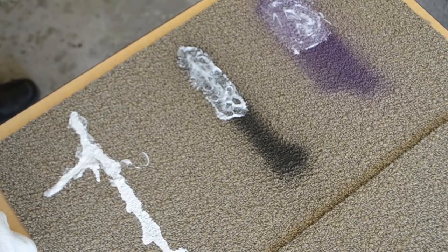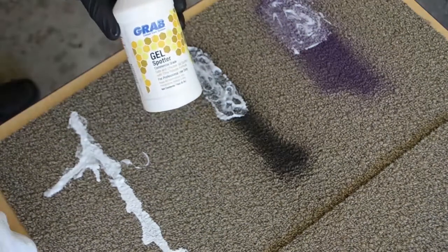Allow this to dwell until the surface is soft. Once the area is soft, apply Grab APG again to the surface, either via rag or directly to the carpet tile.